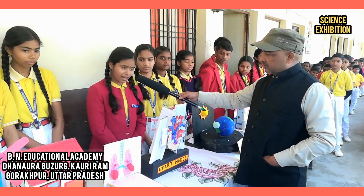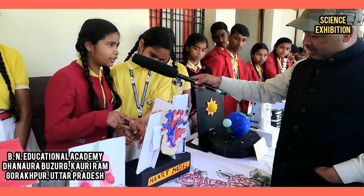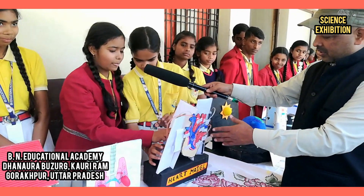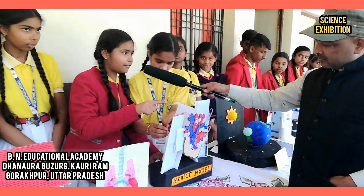It is always working, even while we are sleeping. Here you can see a red liquid moving from left side to right side and moves to other parts of the body. And here you can see a blue liquid moving from right side to left side.